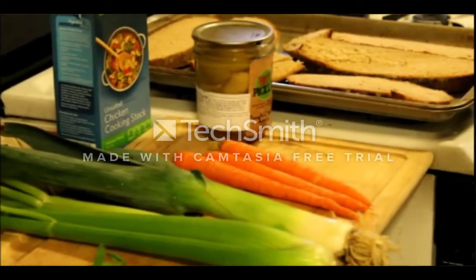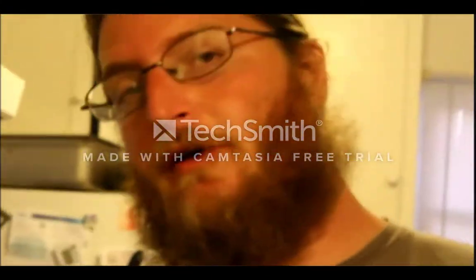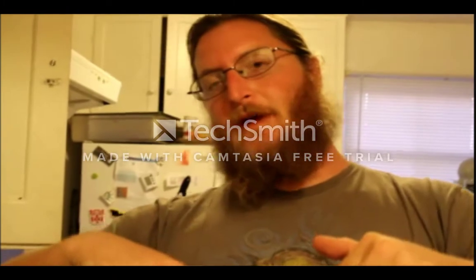We're going to go through this kind of quick. I'll have the recipe — all the ingredients and all of the steps — laid out for you in the description below, and there will probably be a link to a long-form one as well. So without any ado, I'm hungry and this is what I'm having for dinner, so stick around.